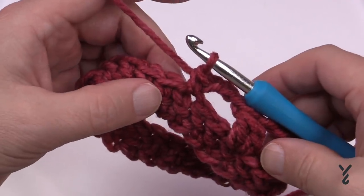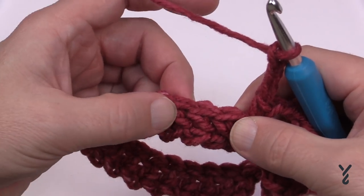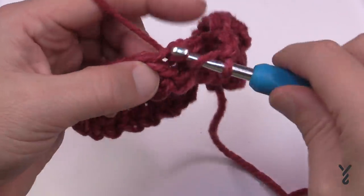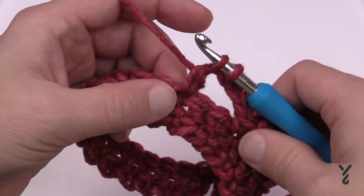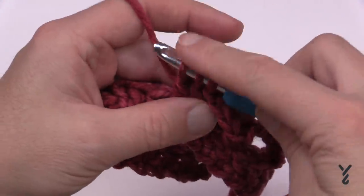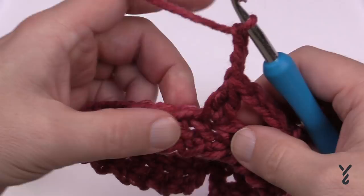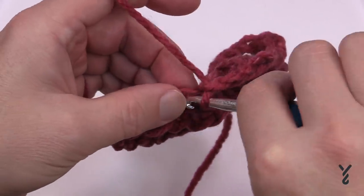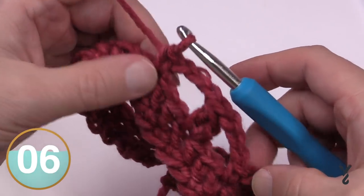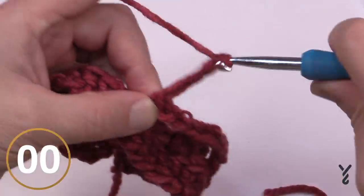Repeat this all the way around. Chain three, skip two, go to the third, and do the cluster: wrap and in, pull through, pull through two and hold; wrap and in, pull through, pull through two and hold. Three loops on the hook — pull through all three — then chain three to move on, skipping two and single crocheting into the next. Continue this repeat pattern all the way around and I'll see you near the end of the round.